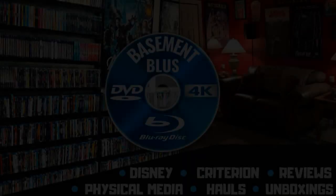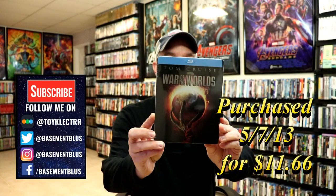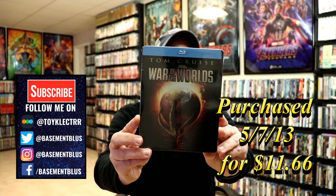Hey, Tony here. Today we're doing an unboxing of the Blu-ray steelbook for War of the Worlds so stay tuned. This steelbook was recently re-released with a 4K disc, so today I wanted to take some time to show you the Blu-ray steelbook.